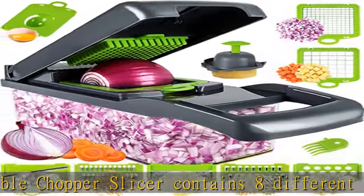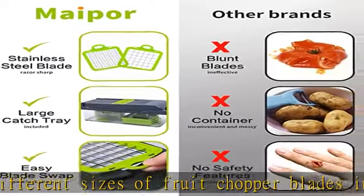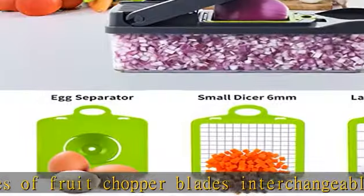No more hassle of cleaning and scrubbing — it can be easily cleaned in minutes with the matching scrubbing fork. Its compact size allows you to store it almost anywhere.